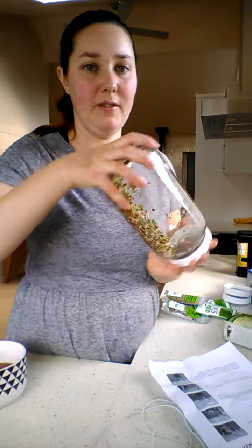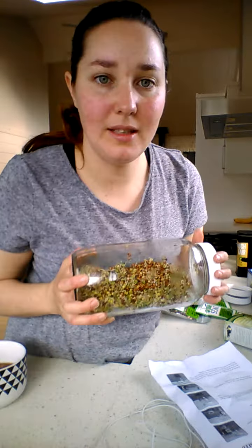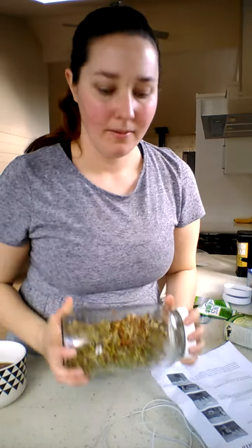Then you wash and drain every day for about three days. After that, you put it out in the sun for about a day or two, and then it sprouts just like this. Sprouted foods are really good for all vegans and for anyone in general.